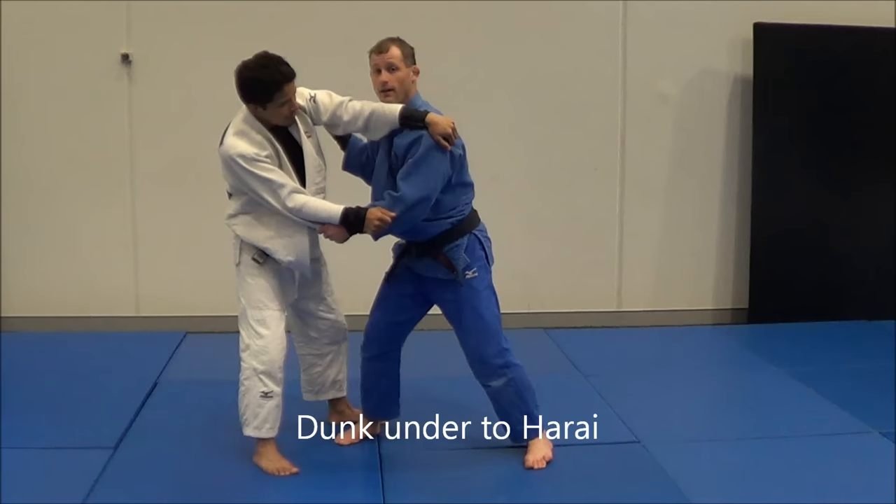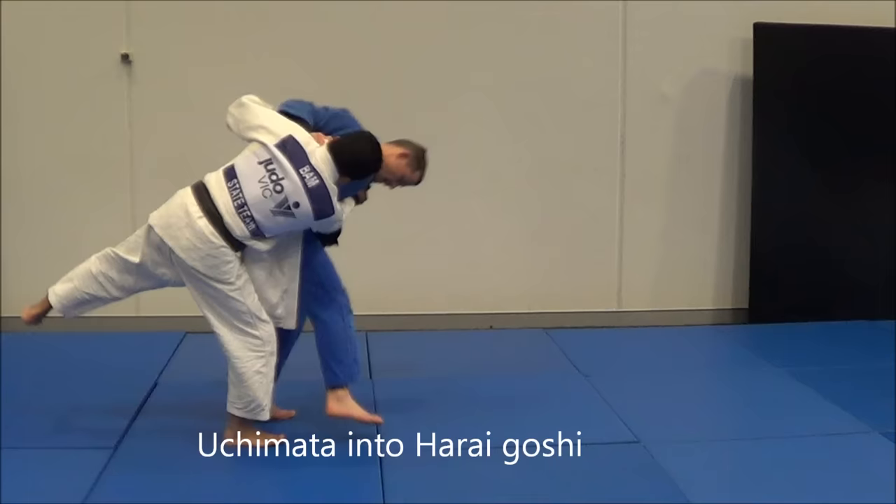Another one we have: on an Uchimata — he's hopping, hopping — I can switch it to Harai Goshi.